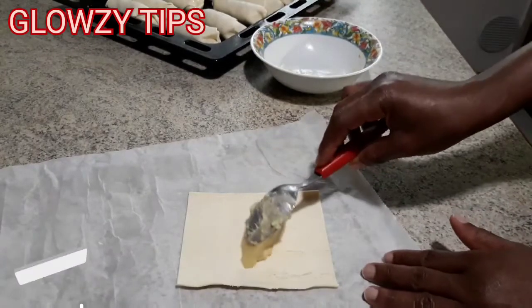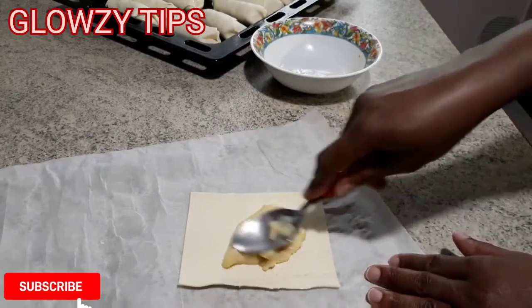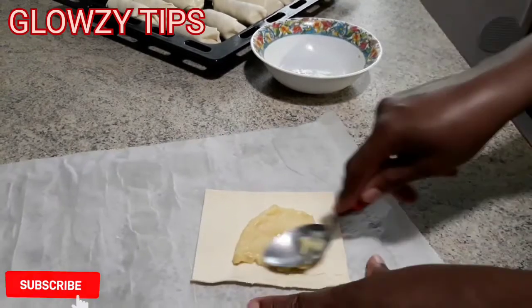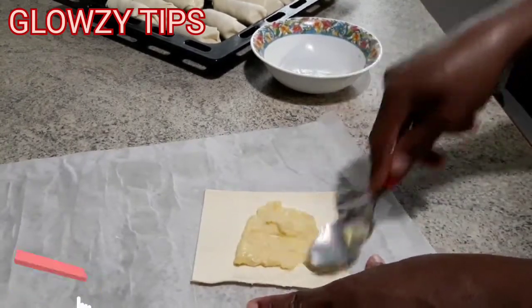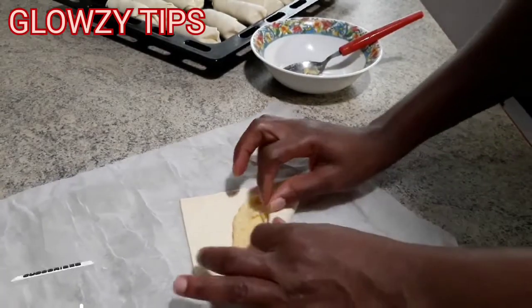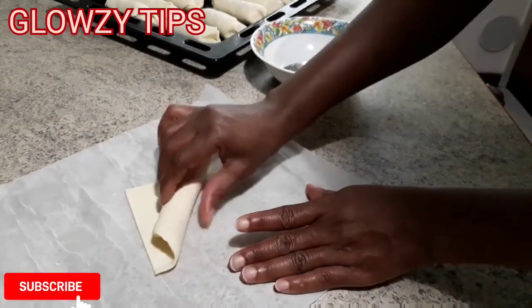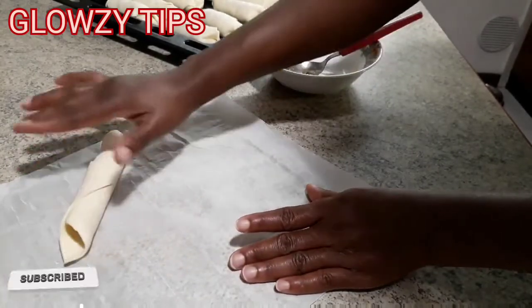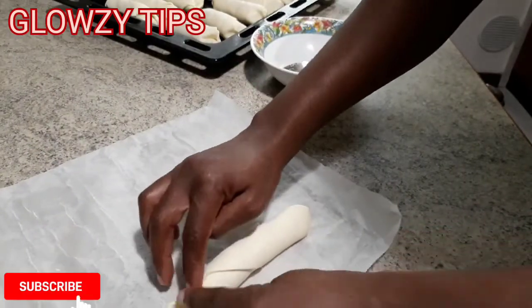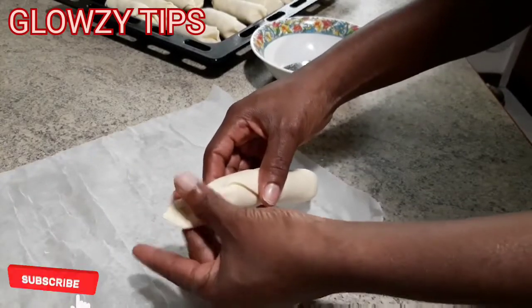I'm almost done with the filling. As you can see it is soft and easy to work with — that is why you use the cling film on top, so it will be very easy to work with. I did different shapes and forms; you can do any shape you want, any form you want, however you wish.